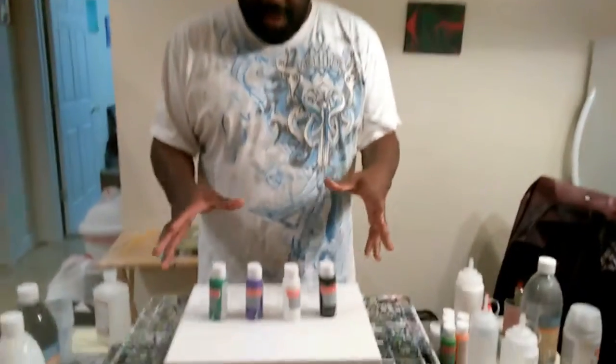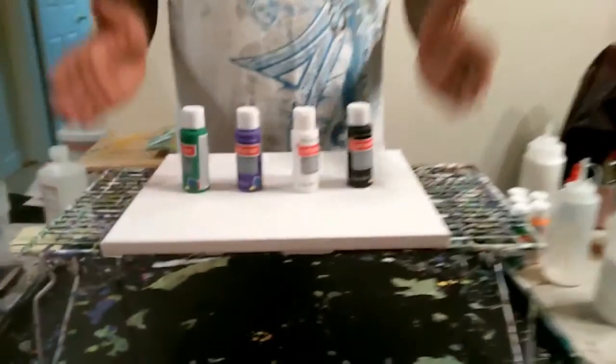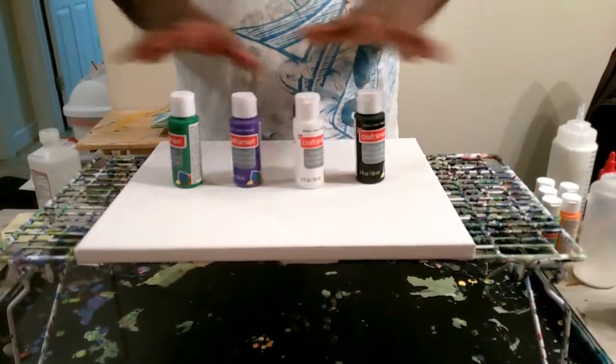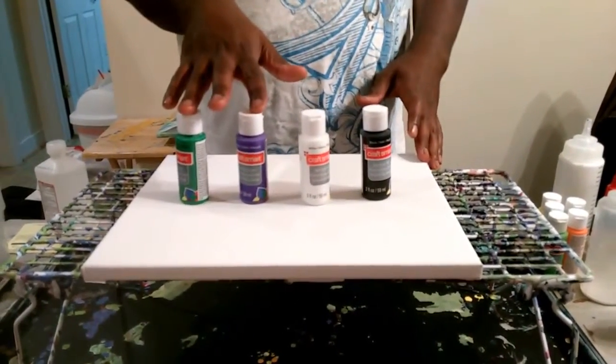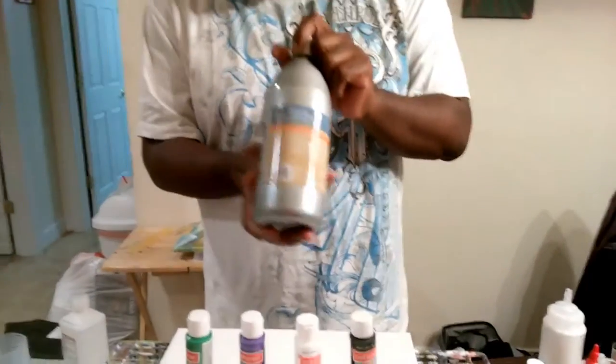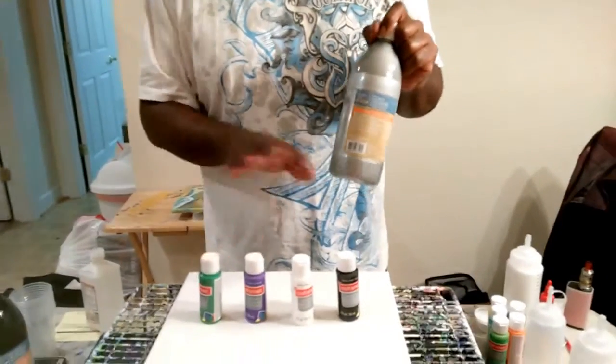Those are just me really learning how to do all of this. Today I'm going to be doing a puddle pour with a couple of finger swipes — actually, three finger swipes is kind of my favorite way to swipe. These are the colors I'm going to be using on an 11 by 14 canvas. It's basically the Joker colors plus black and white. I'm going to be mixing a little bit of Artist's Loft Silver into the Joker colors and maybe a little bit into the black.